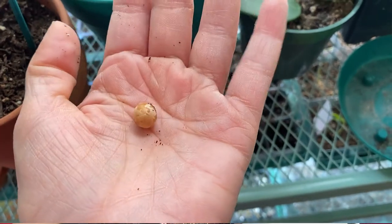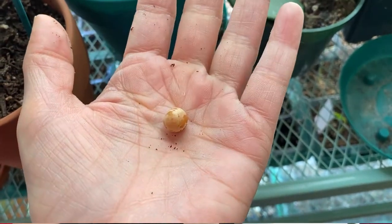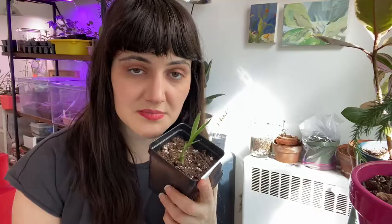My first attempt was not successful, just FYI. I think I just put them in regular potting mix and that didn't work out. My second attempt, what I did was I soaked my Dracaena seeds for about two to three days, maybe longer, and I also had them on top of a seed heating mat.